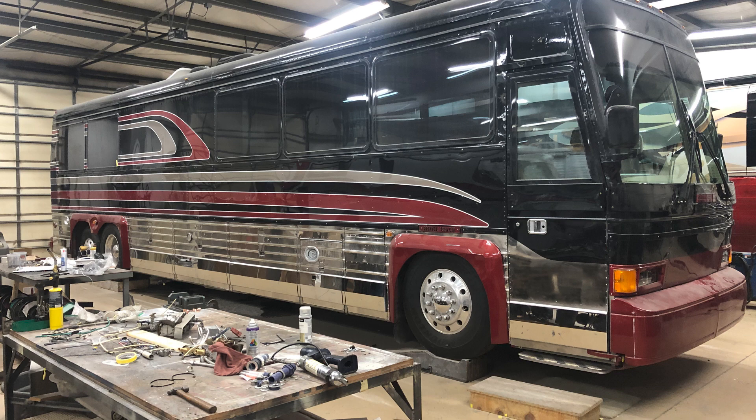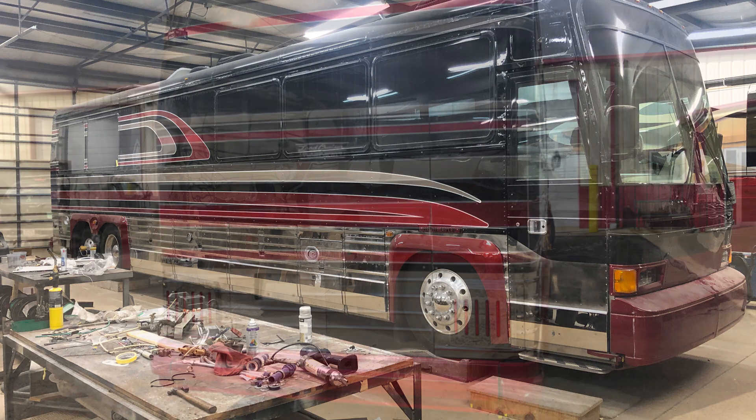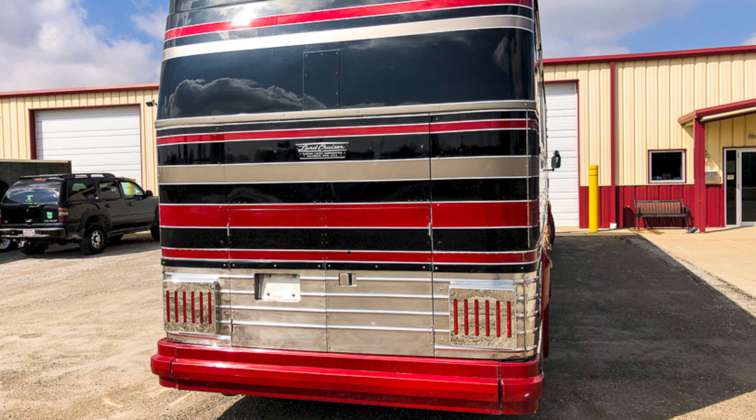Here we have the coach outside — the clear is done, nice and shiny. You can see the clouds reflected in the paint job. You can also see the new tail lights we came up with. We polished the old housings and machined out polished stainless steel panels, recessing LED lights behind them. They are very bright and when the turn signals come on, you definitely know they are on.